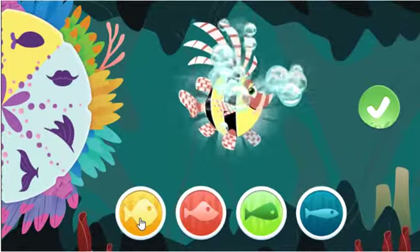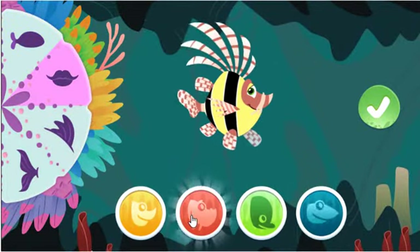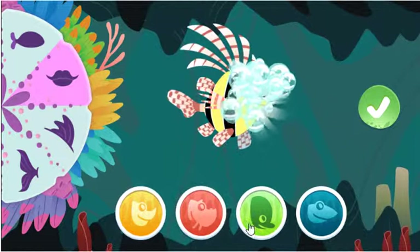This body is looking great! Great fish making!